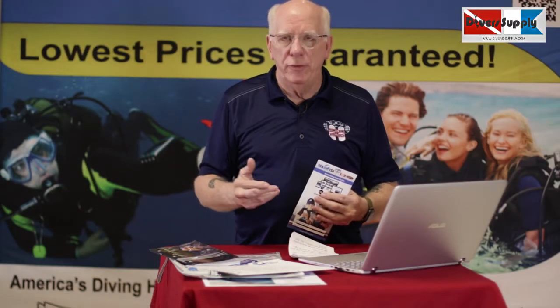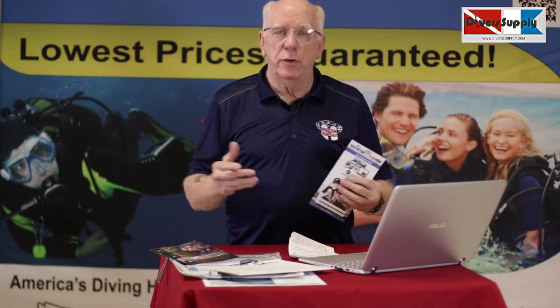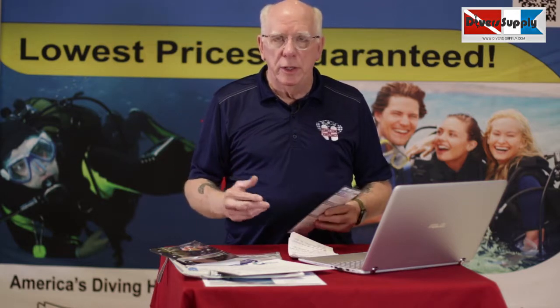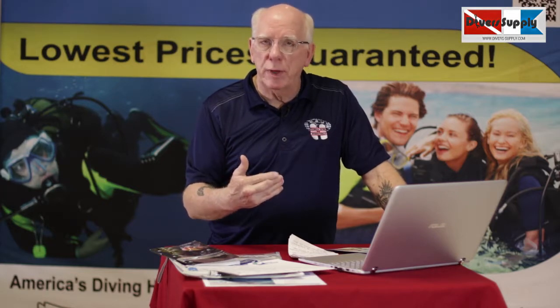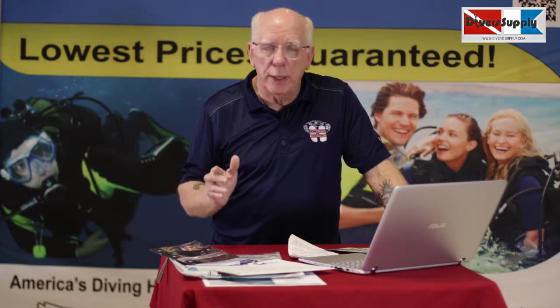You can do it even from a smartphone, and not every agency lets you do that. Or if they do offer online training, they charge you extra for it. With Diver Supply, you get your choice of book training or online training at no extra cost. Most people find it much more convenient to do their training online. The online academics only take about a total of five hours — sign on for 30 or 40 minutes when you've got a break, or sit down and do the whole thing over a weekend.